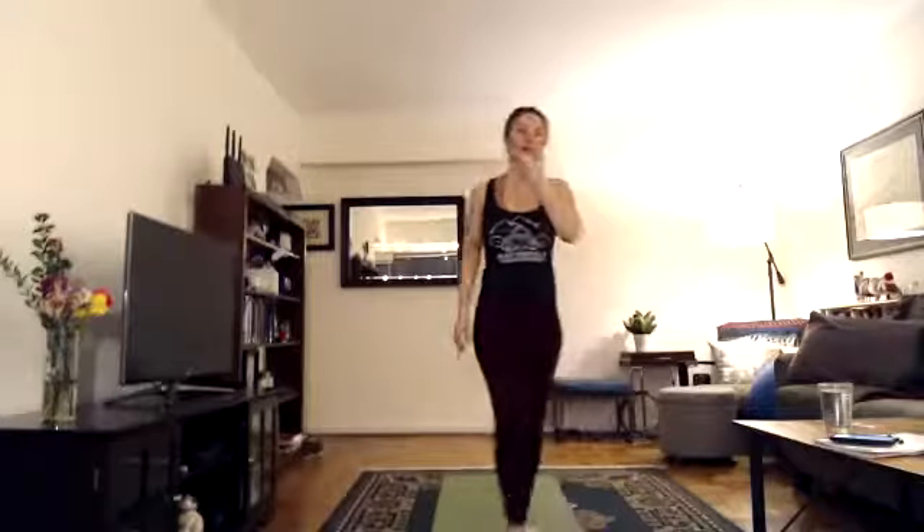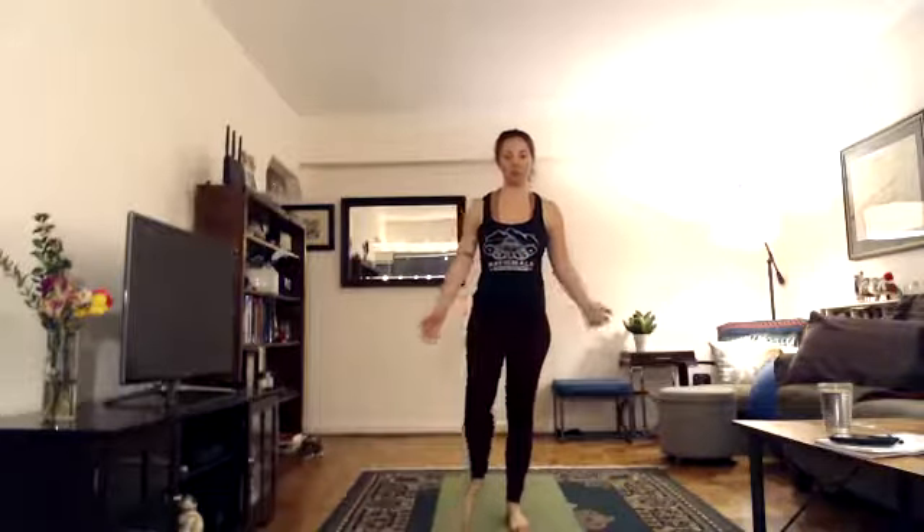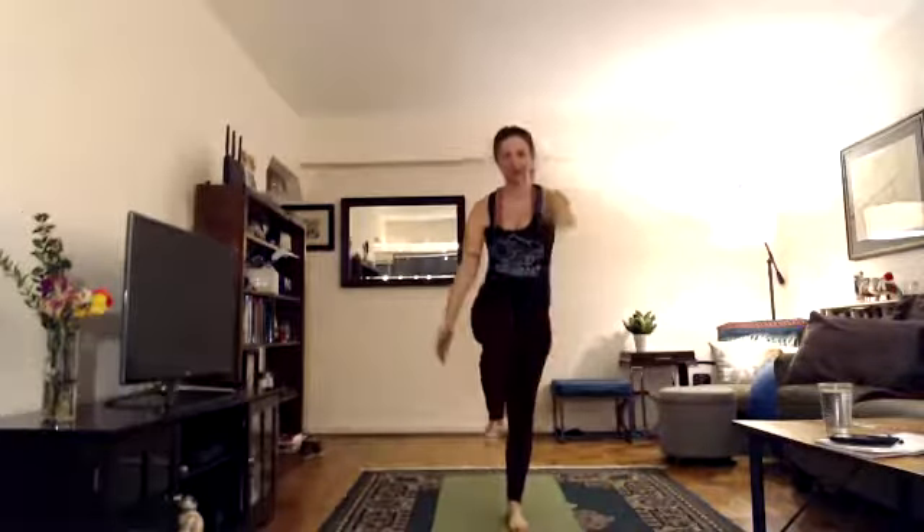Grab a sip of water if you want. We are now entering into the balancing series — we're going to balance on one leg for the next three postures. For a little bit of a balance challenge, we're going to flow standing head to knee to standing bow on each side without taking a break. So you'll go from standing head to knee, try to stay on one foot, go to standing bow, and then do the other side. Standing head to knee — Dandayamana Janushirasana.